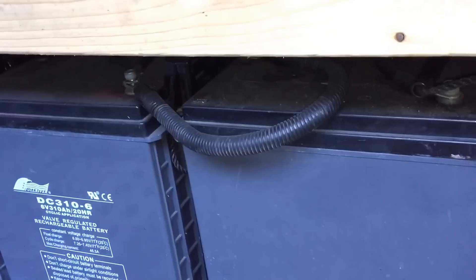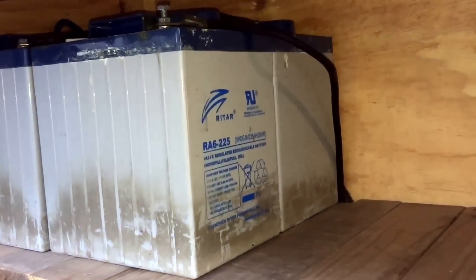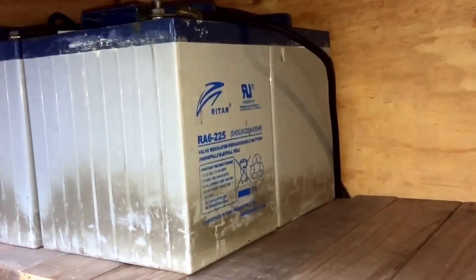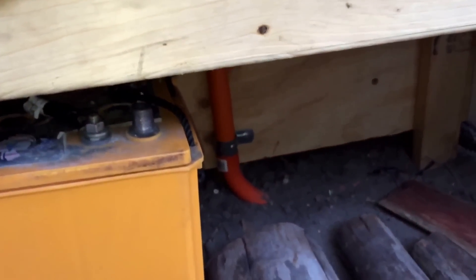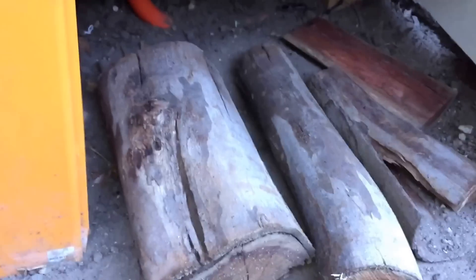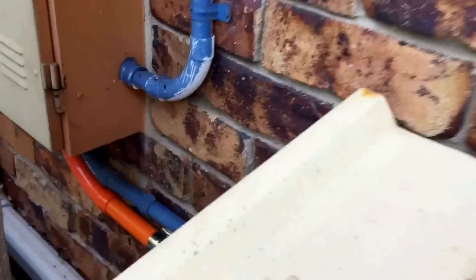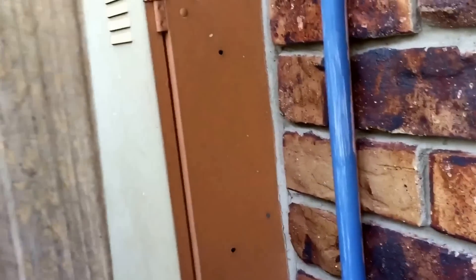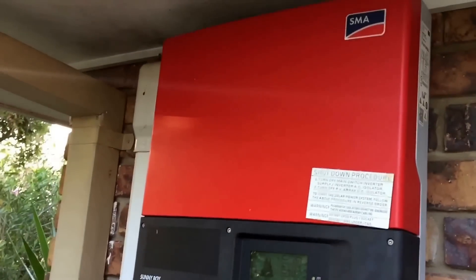I run them down to 23-22 volts every other night. I'm not too concerned about battery life because they're at the end of their life anyway. Another four 225-amp batteries will be going there, and another four 6-volt 330-amp power batteries down there once all that wood goes — the dog keeps digging. Back here we've got orange conduit going up into my power box, which should be hooked up this Friday. And we've got the SMA grid-tie inverter up there.